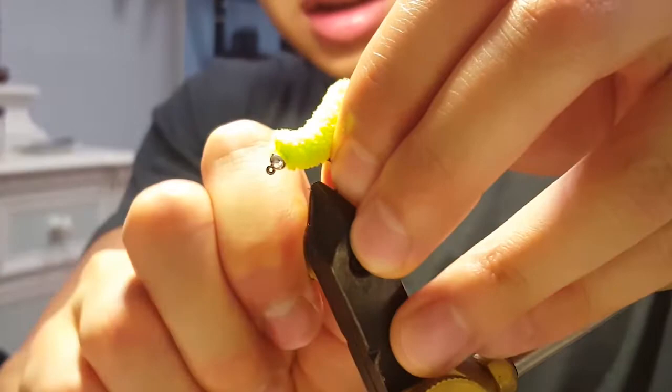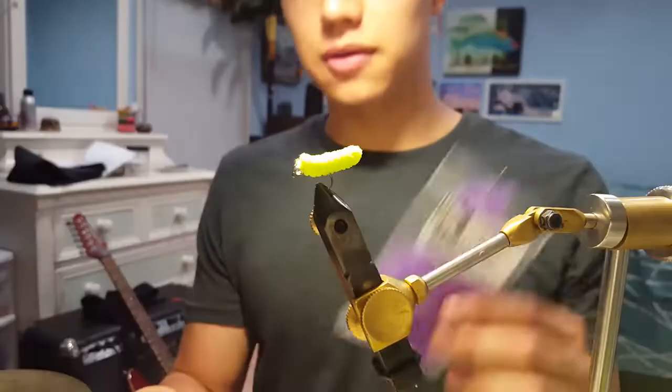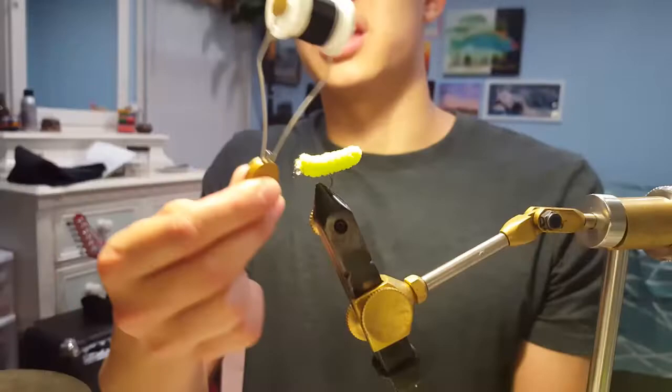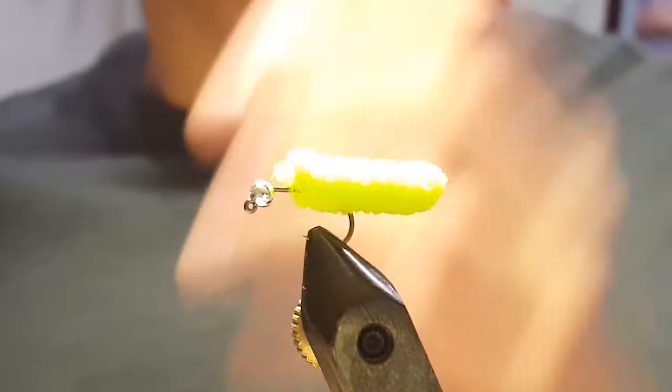Make sure this is tight so that you don't have to make too many adjustments later. Since I'm going to be using purple dubbing for the color of this mop fly, I'm going to choose the darkest thread I have to match this purple color, which in this case is black — so I'm using this black UTC thread. Whatever you have available should be fine. Before we secure this mop material to the hook shank, I want to first secure the bead in place by creating a little bit of a dam.